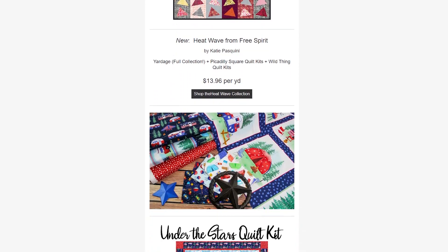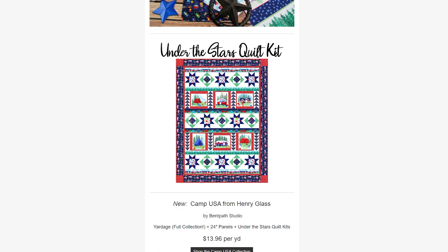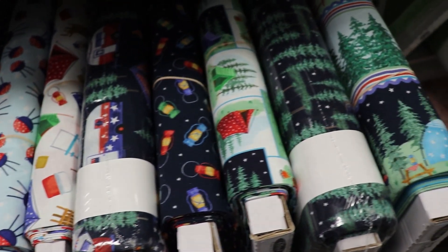Next we have Camp USA, designed by BendPath Studio for Henry Glass. This is a very July 4th themed group with lots of reds, whites, and blues. It's also very summer themed — you have RVs, tents, grills, lawn chairs, instruments, just a bunch of very outdoorsy summer vibes with a lot of red, white, and blue. We have the full yard collection, 24-inch panels, and also the Under the Stars book kit for that one.